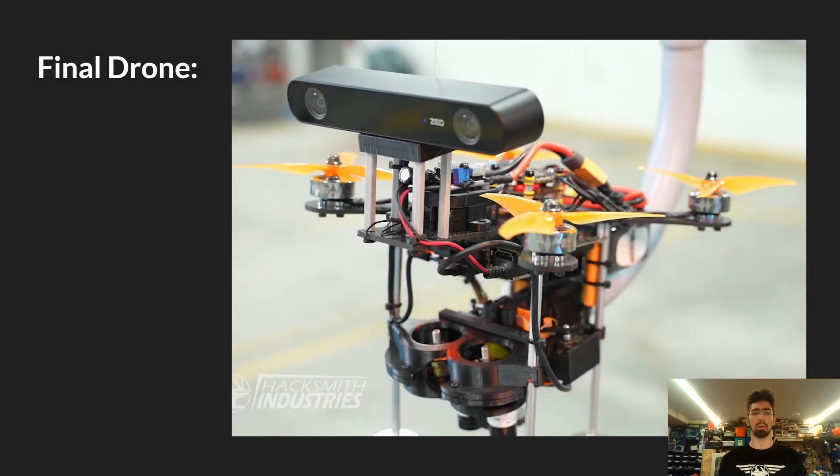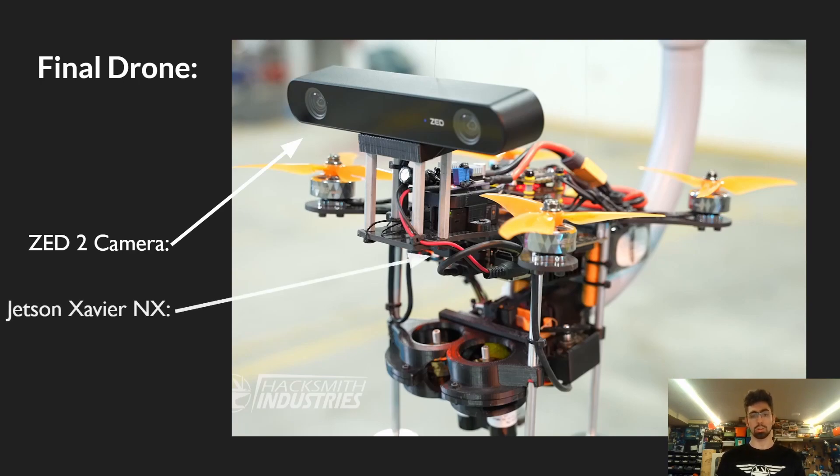This is the final drone we came up with. It was fairly large, about the size of a basketball — bigger than we wanted, but it worked out in the end. On top we have the ZED2 camera, which we use for vision processing. The Jetson — an Xavier NX — is mounted just under the bottom of the main carbon fiber plate. And on the bottom we had our modified Nerf blaster, which shot the balls at whoever was training.